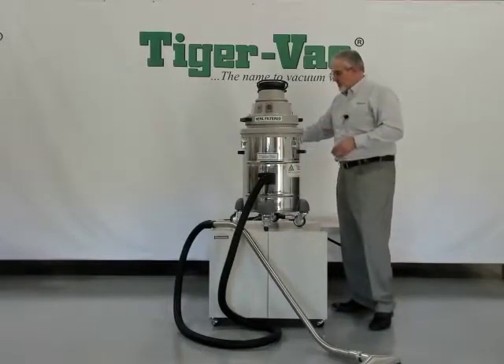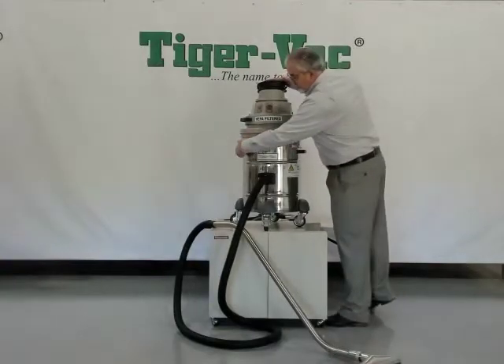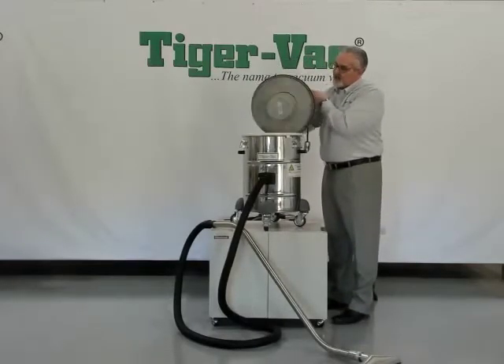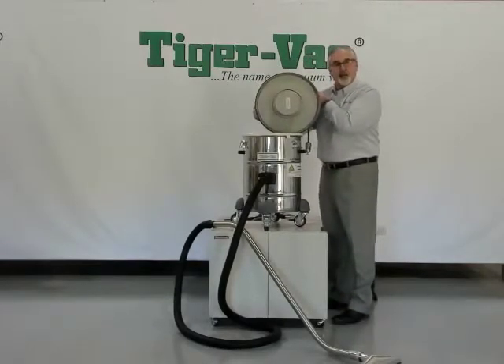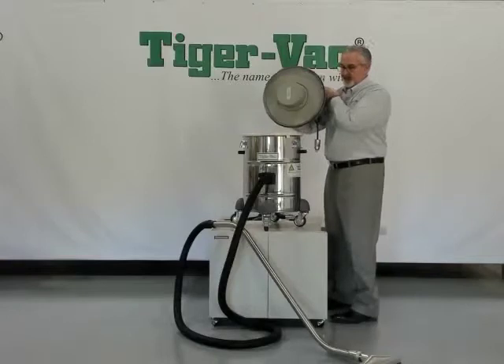In order to access the filtration and the collected debris, you must first remove the motor head by removing the three draw-over center latches. Lift off and place aside. You can see at the underside of the motor head, this is the third stage of filtration — the HEPA filter in the cylinder on the underside of the head.